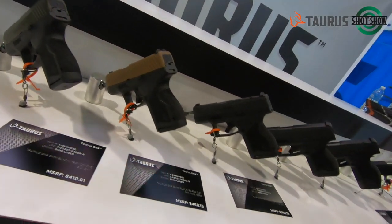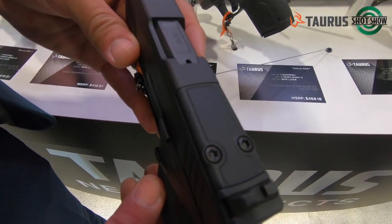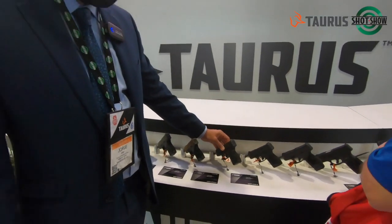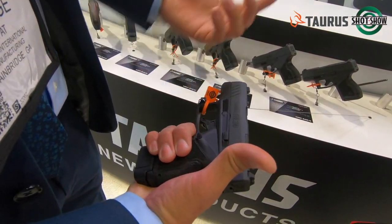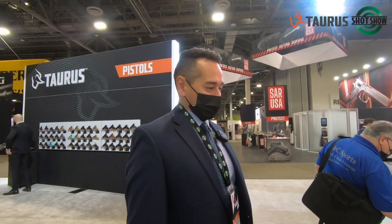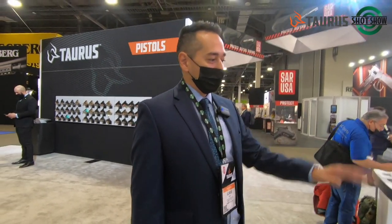After a few months we also launched our GX-4 Toro version. The Toro stands for Taurus Optic Ready option, so we have the ability to add your red dot. We also have on display the 13-round extended magazine to give you that full grip. I just love the GX-4 — it's been a great pistol to conceal, that's been my concealed carry since we launched it. The feedback from our customer base has been very positive so far, and the GX-4 is doing great.